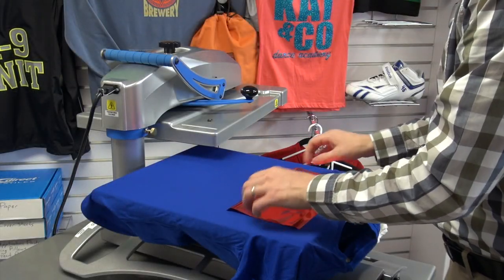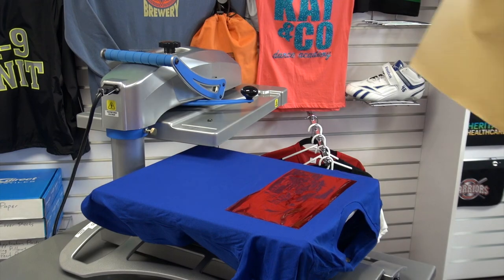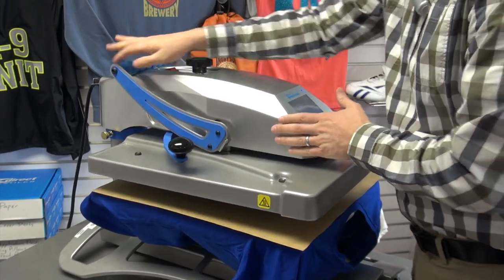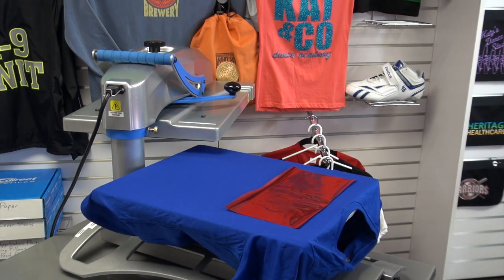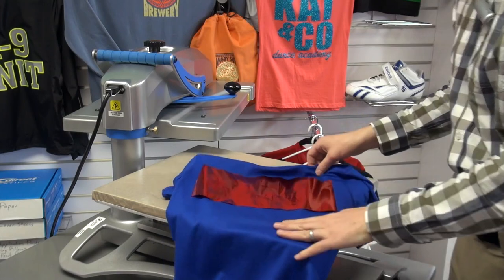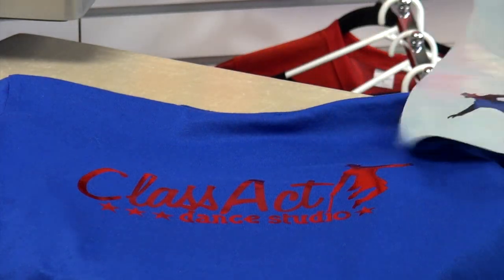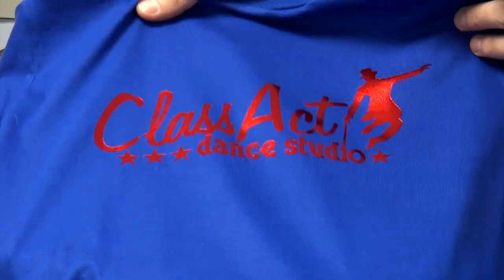Now let's go through some advanced techniques. In this case, we've already applied the adhesive down to the garment and we're aligning the red heat transfer foil and pressing. This demonstrates how you change the finish of the result using the same settings as before. After letting it cool and removing the foil, this creates the brilliant foil metallic finish — as bright as it gets, a true mirror-like finish. If you were to hit this again with a heat press for just a few seconds, you'd be able to matte up the finish and embed the foil more into the garment. It's just a preference on how you want it to look.